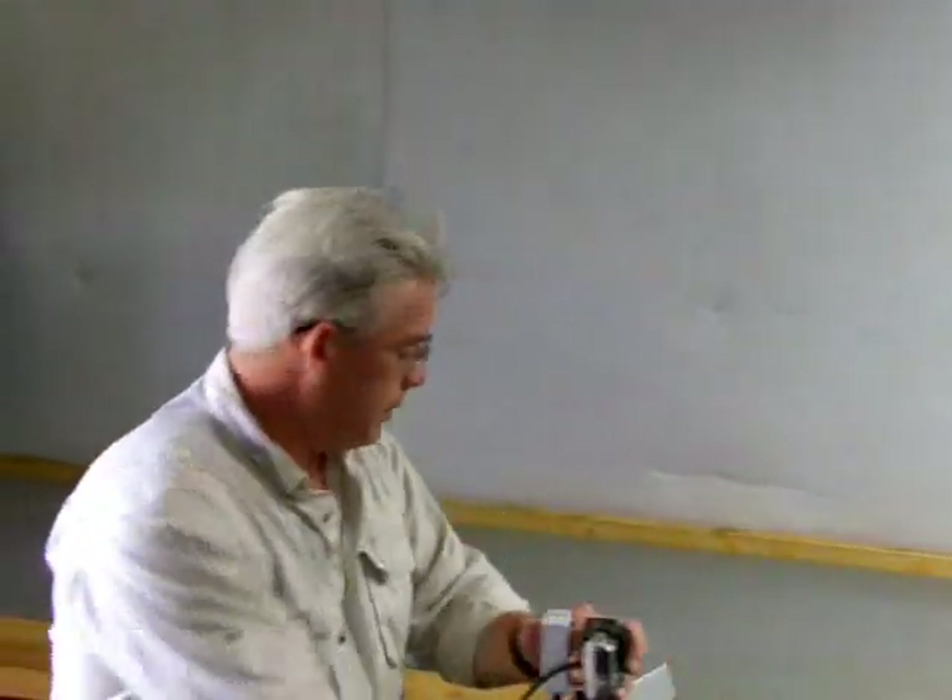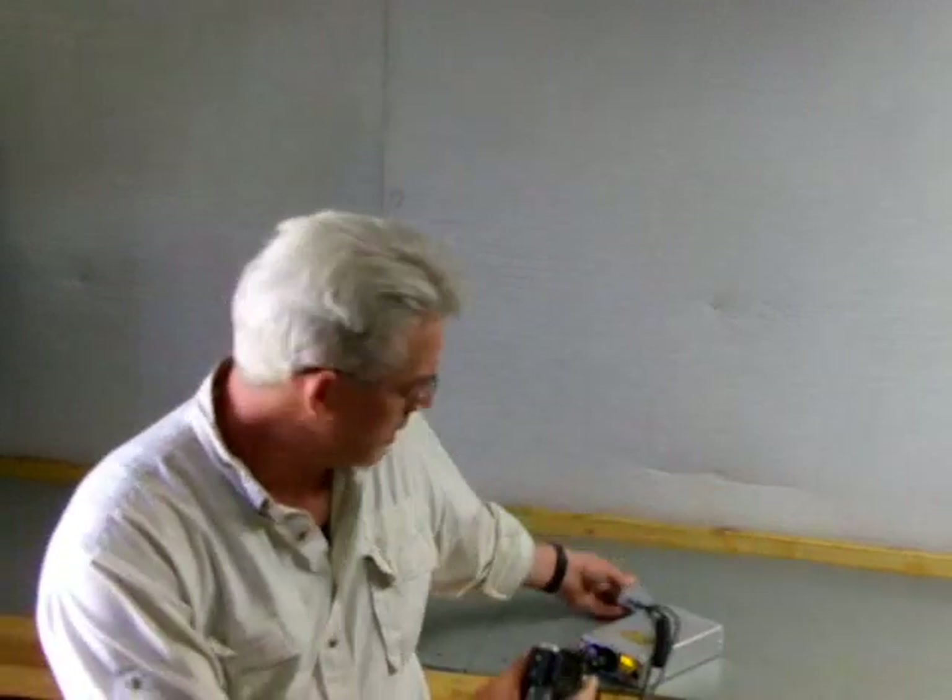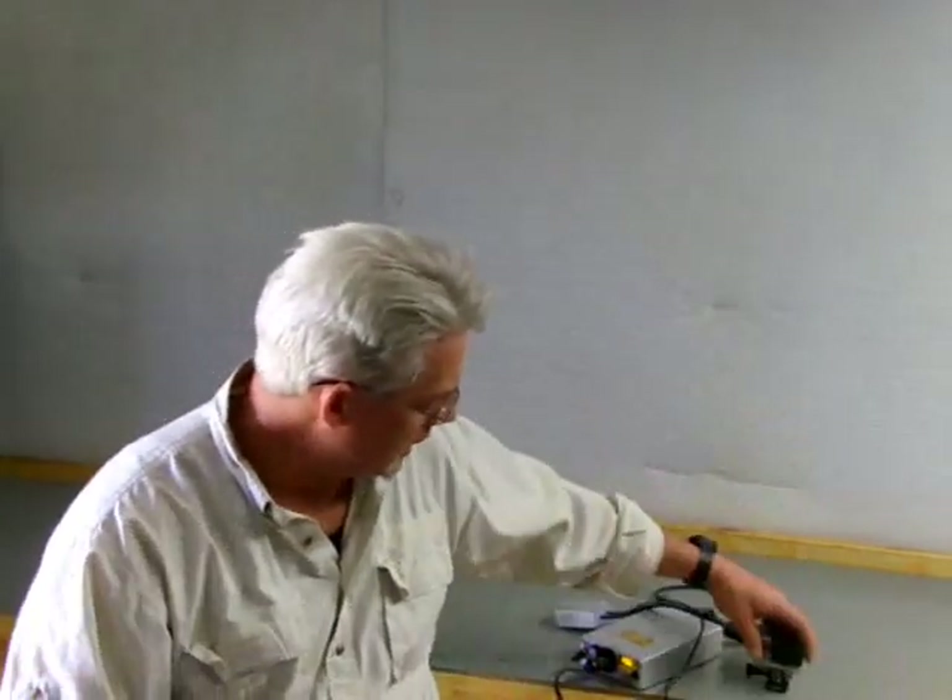Basically what we have is continuous power for your GoPro Hero 3, a watertight connection, a complete system that will allow you to run this camera on a vehicle, airplane, boat, motorcycle, whatever. And no more lost footage.